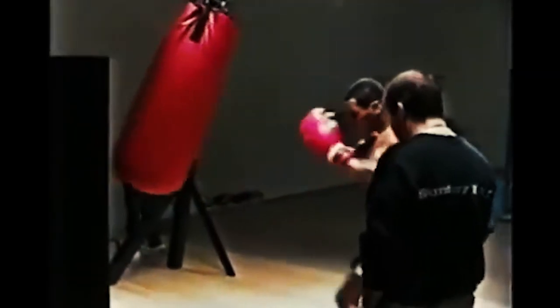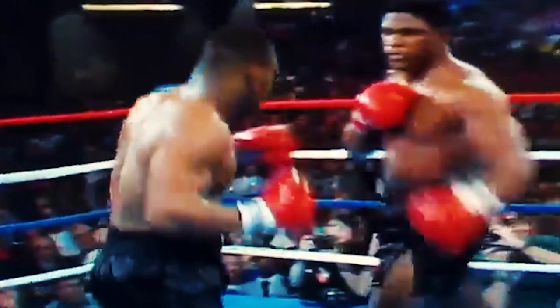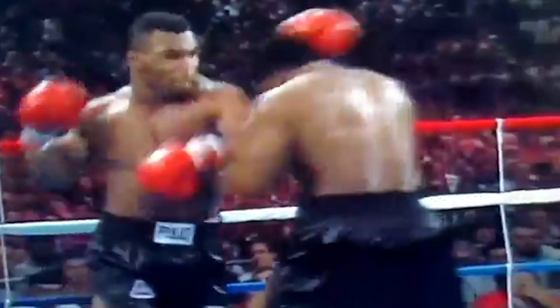Mike Tyson. He would visibly whip devastating speed into his hooks and uppercuts with elastic recoil, transitioning from body to head until you were dead. Basically, the man was a terrifying monster indeed.